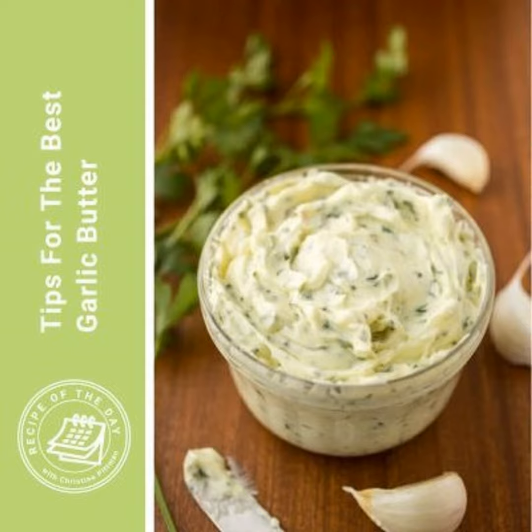It's time for Recipe of the Day. Whatever it is you're making for your Sunday dinner, whether it's a juicy steak or a roast, whether there's mashed potatoes involved or crusty bread, it is going to taste better if you have garlic butter in there somewhere. And so I am telling you today how to make the best ever garlic butter.